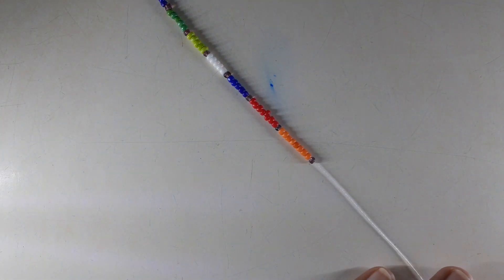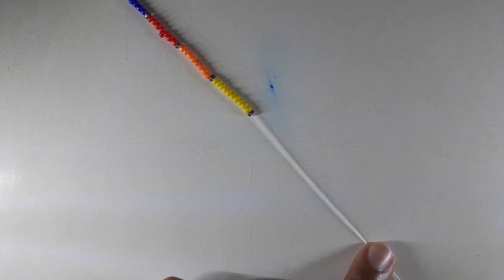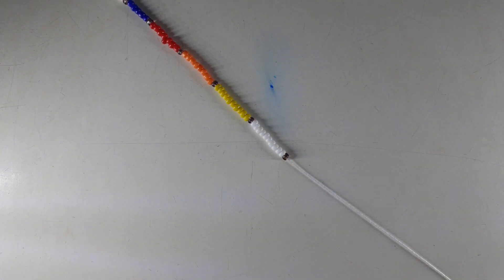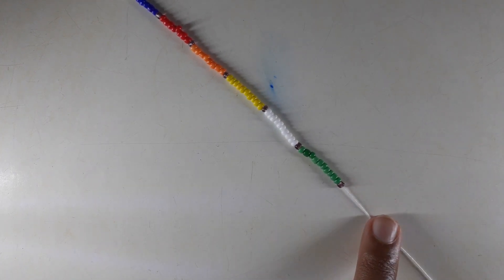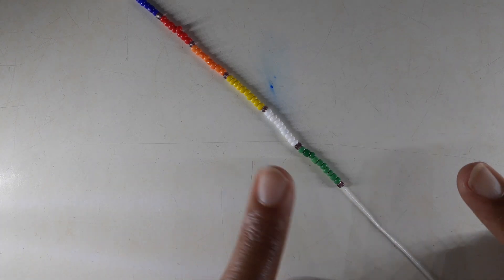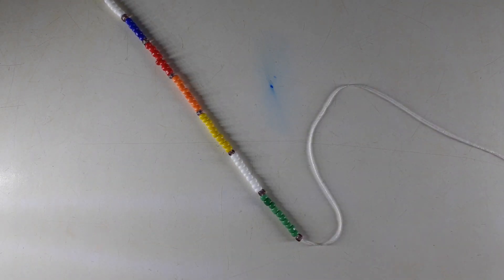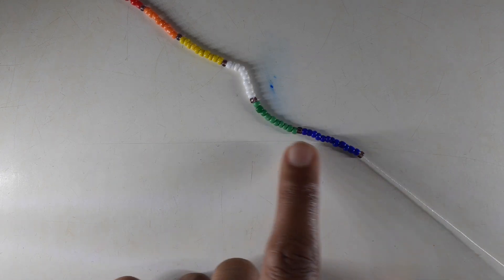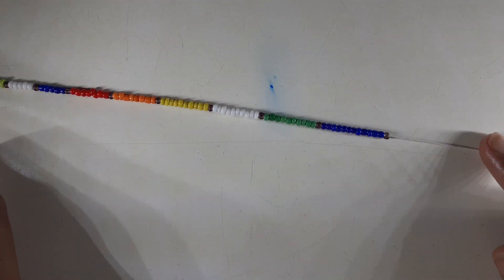From eight I moved to a group of ten beads: ten yellow and neutral, ten white and neutral, ten dark green and neutral. Then I move to one final group of twelve — I only have one color at twelve — twelve blue beads and neutral color. That completes the color sequence.